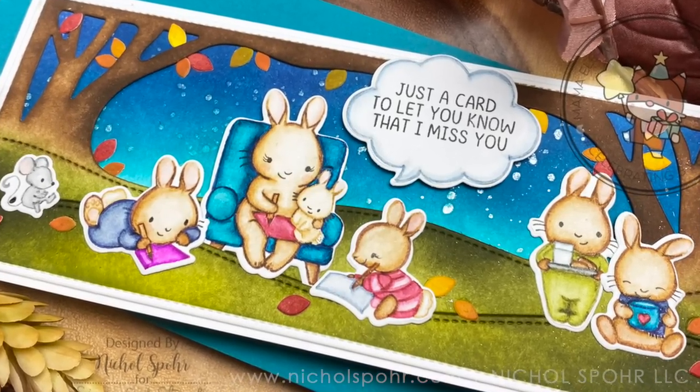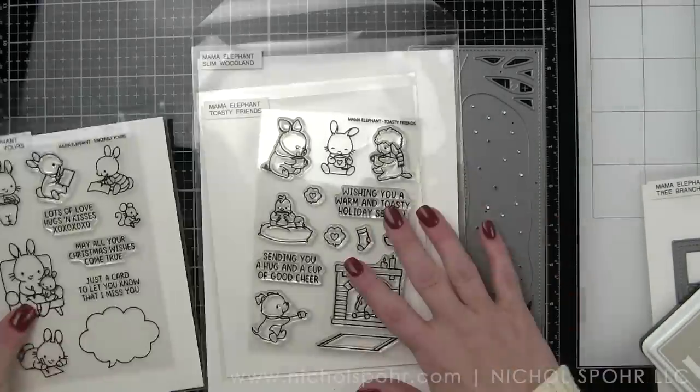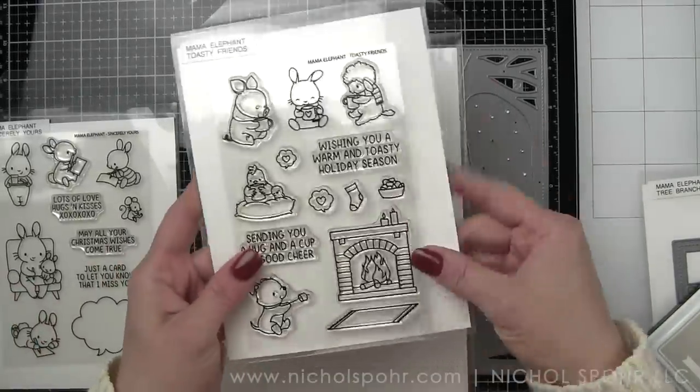I love being able to take products that might specifically be for one theme or occasion and using them for something else. Here are the products we're using.